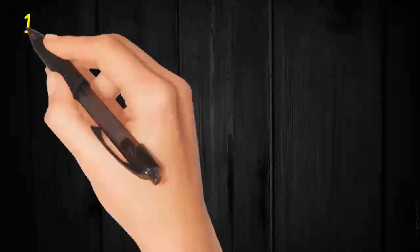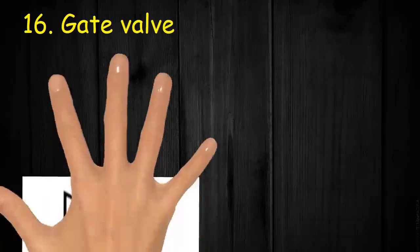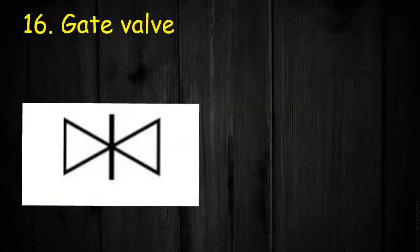Valve 16: Gate valve. This symbol consists of two triangles and a vertical line at center.